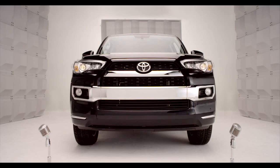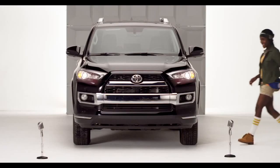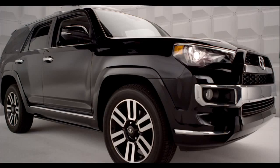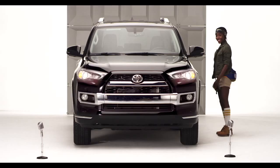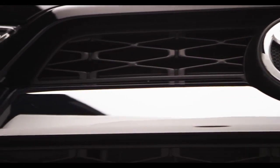Toyota 4Runner Front and Rear Parking Sonar. So you're loving the chiseled, rugged, good looks on the new 2014 4Runner. Am I talking to you? But did you know I have eyes for you too?